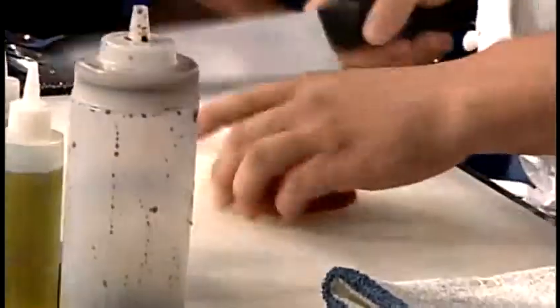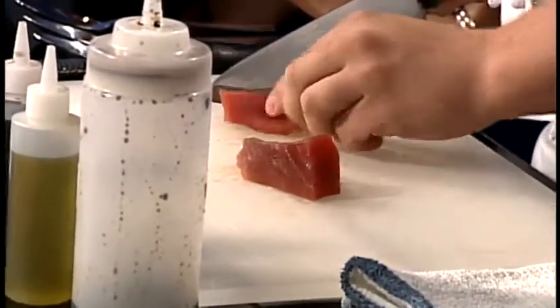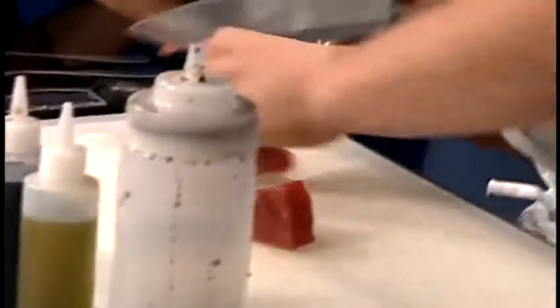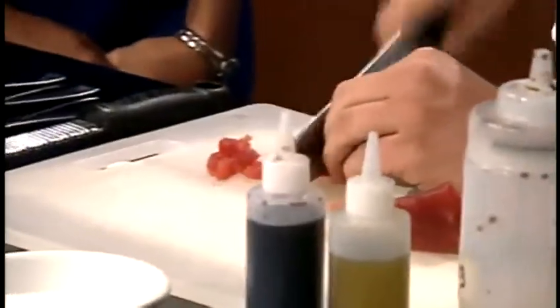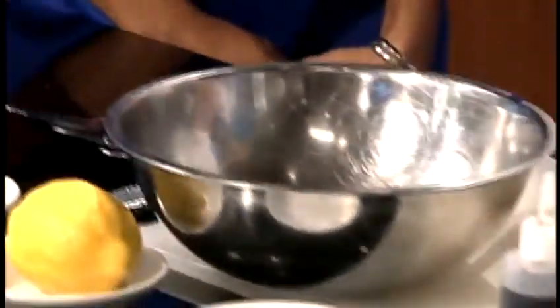So what we're going to do first is take this and just cut it about a quarter inch thick. Then we go back and cut it again — beautifully firm. This came in yesterday, so it's super fresh. We get our fish from Empire right now — nice company, they give us good fresh stuff. Put that in the bowl and set it aside.